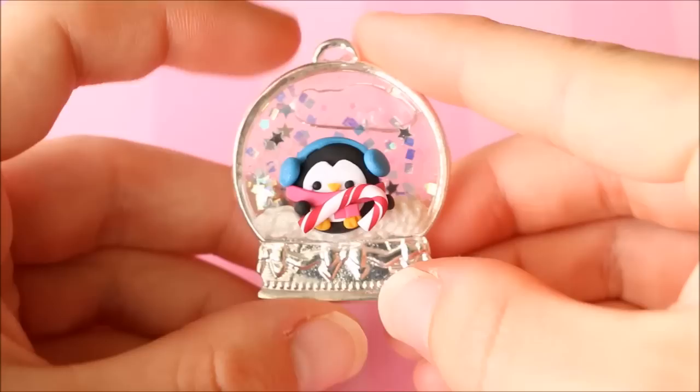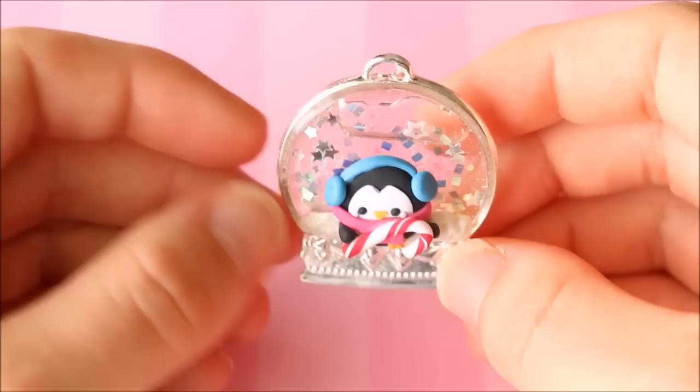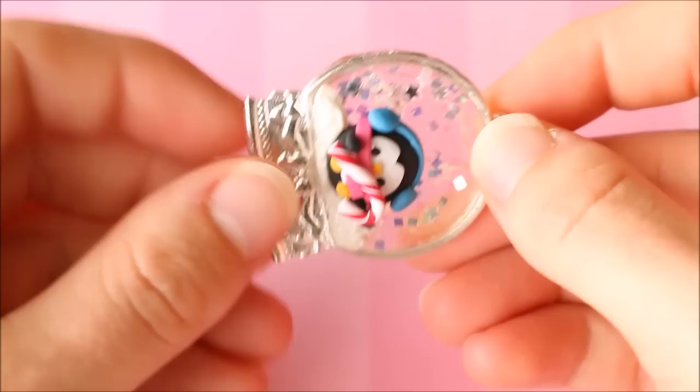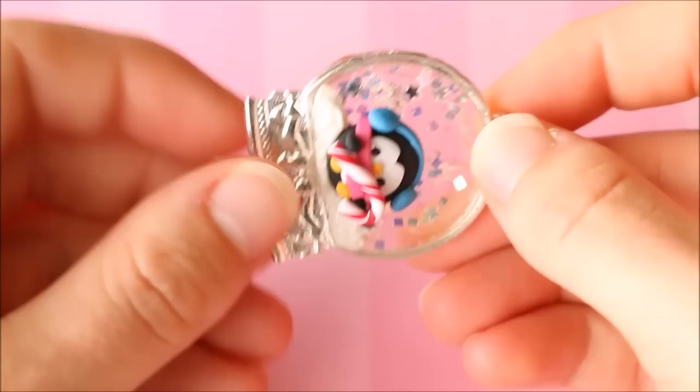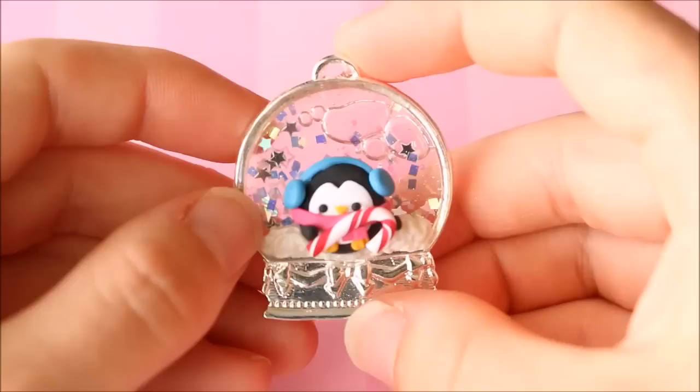I have this open bezel charm which is a mixture of clay and resin. On the front is a little winter penguin with a scarf, earmuffs, and a little candy cane. Inside I made it like a snow globe with liquid and glitter, so when you move it around the glitter moves too. I thought that was a really cool idea — link down below if you're interested.